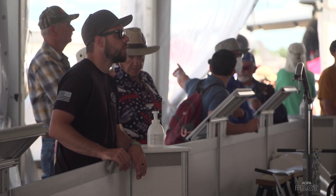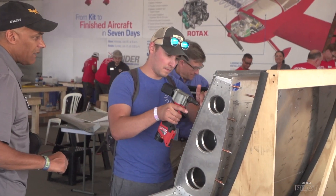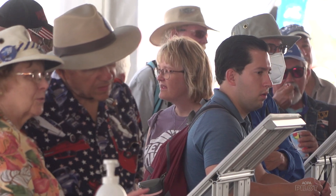But it's not really about the airplane. What the one-week wonder is all about is showing people how an amateur-built, kit-built aircraft goes together — and the fact that we can do this in seven days so that you can do it at home in your garage at your leisure.